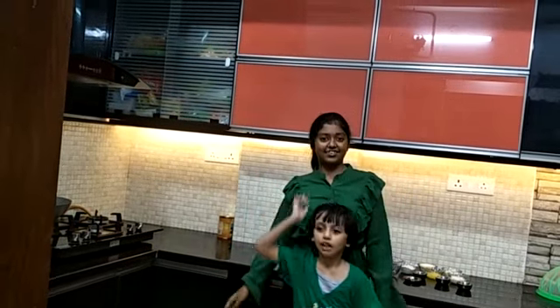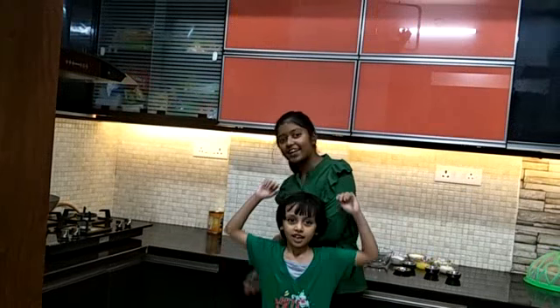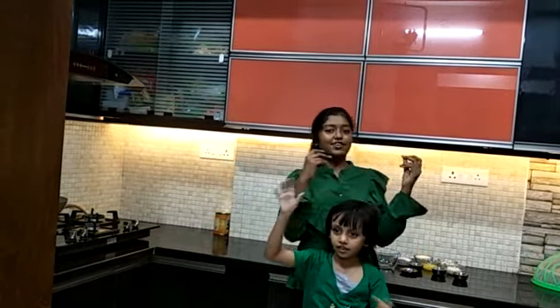Hey guys, welcome back to my channel. So today I will show you how to make Kaka K Katori.